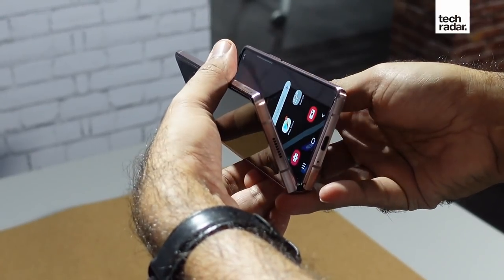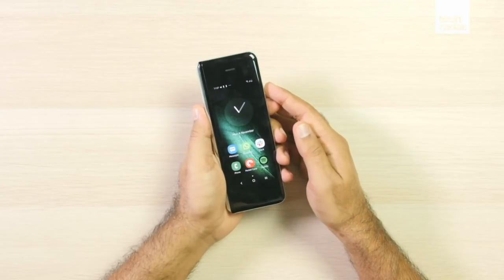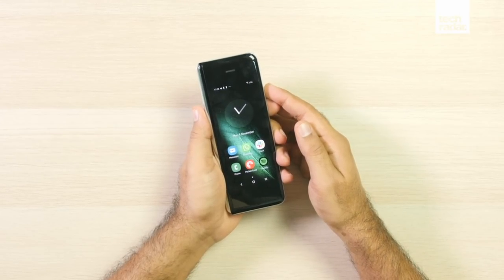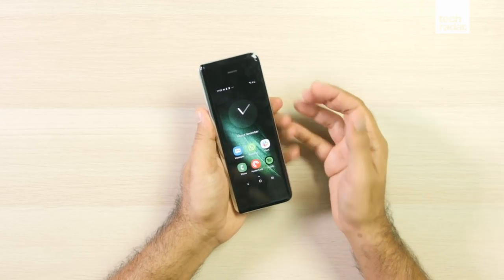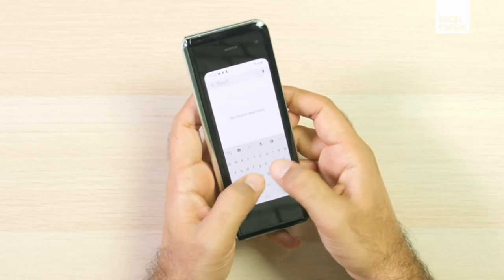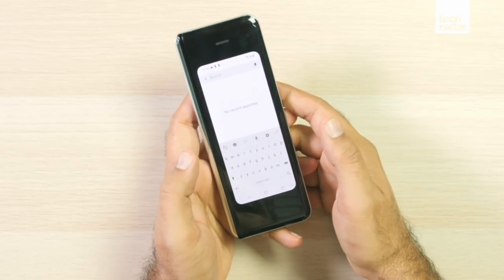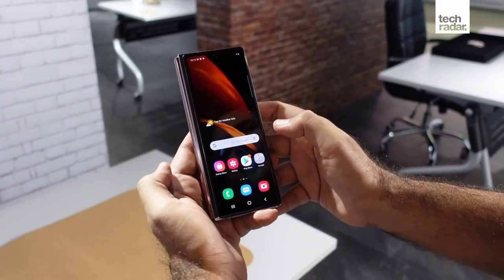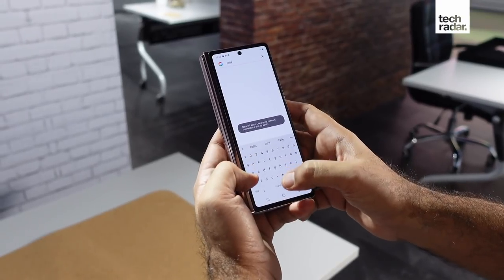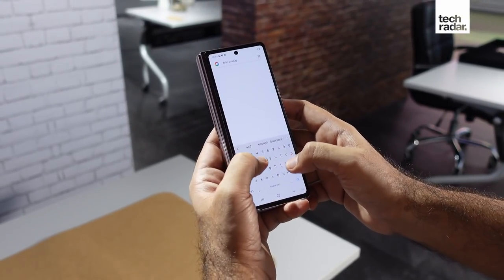The biggest complaint most buyers had with the original Fold was that the front screen was too small. At just 4.6 inches, it wasn't big enough for anything other than taking phone calls or controlling your media. Typing was especially painful on that small and narrow screen. But that's changed in a big way with the Galaxy Z Fold 2 — with a wider body and an edge-to-edge 6.2 inch screen, the Fold 2 feels much closer to a regular phone now.